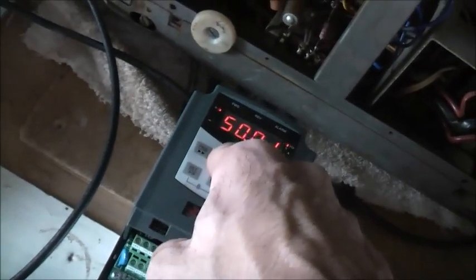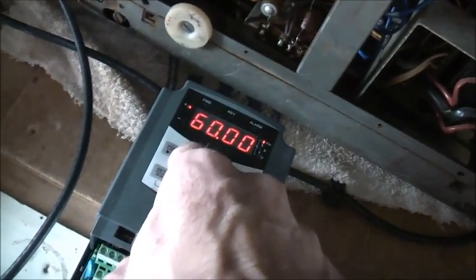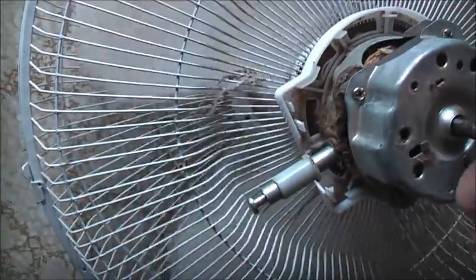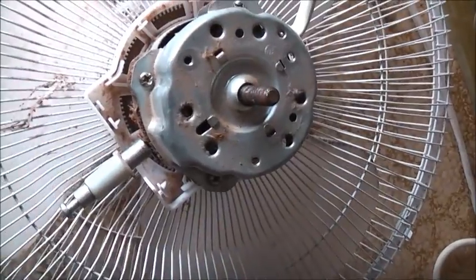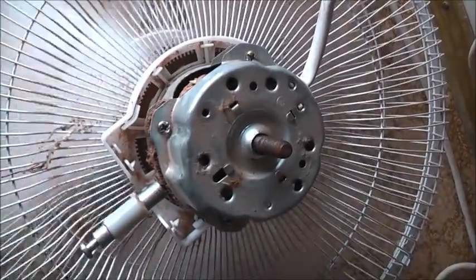60 hertz. Still gets hot — don't like it. Not brought up correctly. It's not designed for it, unfortunately. Those capacitors discharge and they do zap pretty hard. Still gets hot.